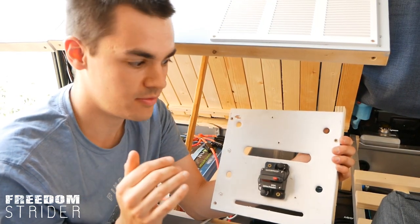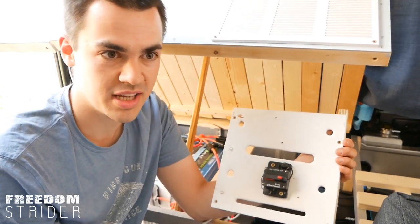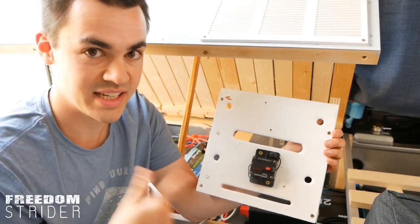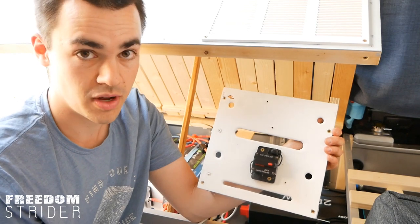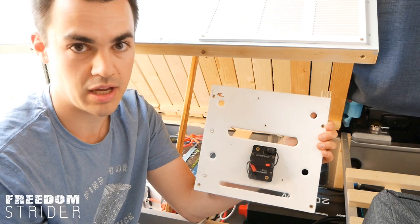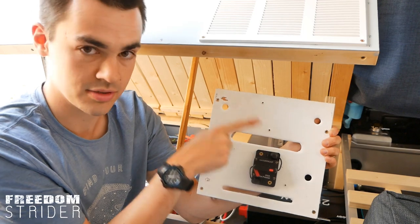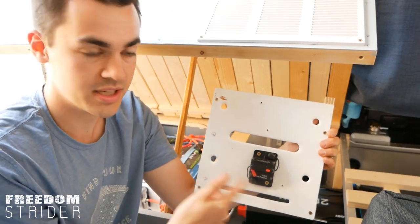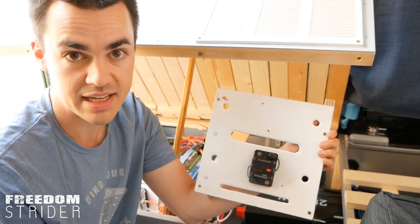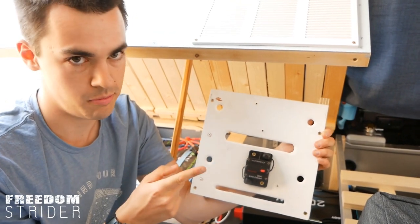Instead of just using a simple fuse for our inverter, because it's going to be drawing such high amps, we decided to get a breaker so we can just reset it in case it ever trips. A breaker is essentially a resettable fuse. If I want to trip the circuit and cut all power to the inverter, I click the button — it disconnects the inverter side from the battery side. This will also trip if the amperage goes over 200 amps, and then we can just reset it once we've fixed any problems.